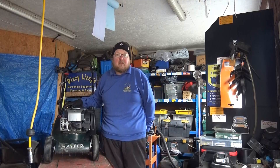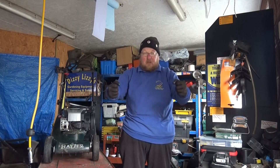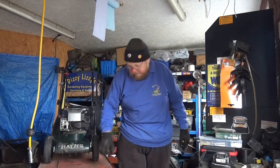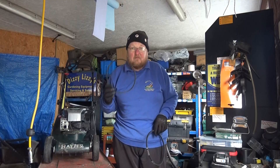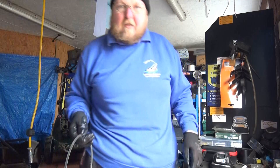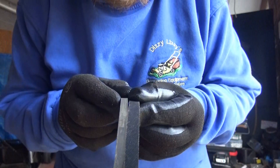It came in for a service and one of the things I noticed was it had very little drive. You could literally hold it there, go to the drive, and it just wouldn't roll. When I looked at it, it was basically because the drive belt was so worn that it needed replacing because it wasn't gripping, and you can see the difference in thickness of those two belts.